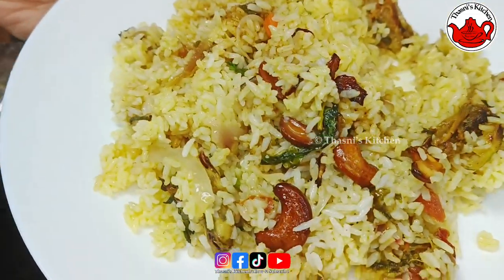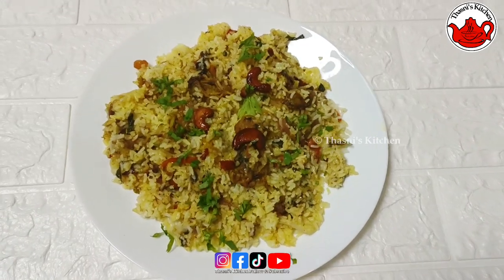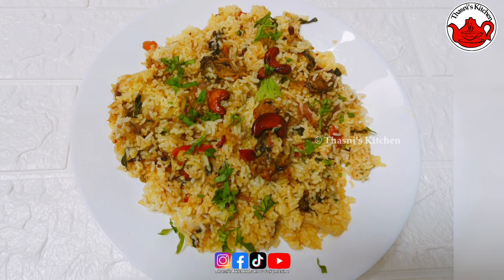I will add a lot of flavor to the soup and try it again. If you like the video, I will see you in the next video. Thank you.